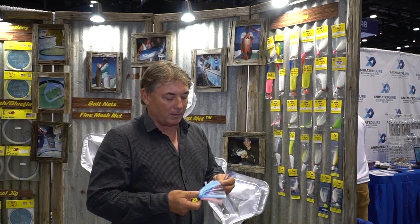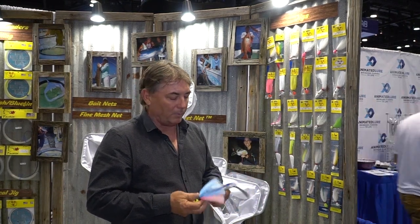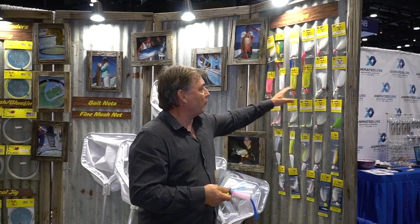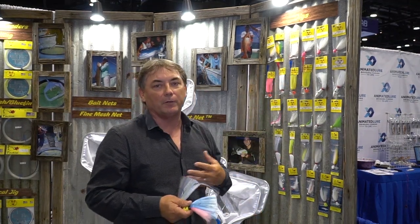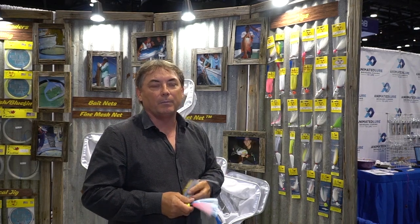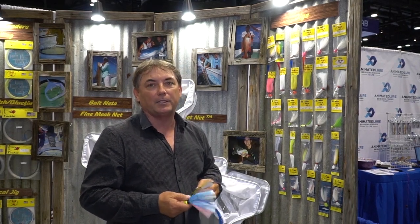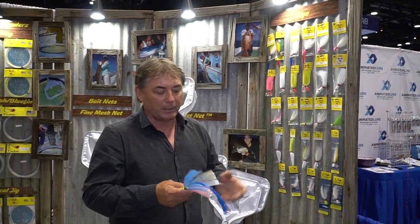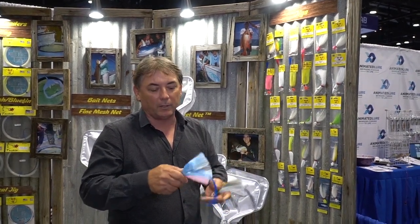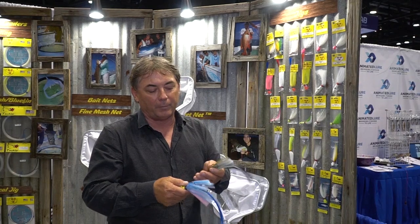The last jig that we're starting to make more of are these flare hawks. These come in four sizes and colors that are kind of widely used. In Florida we use them for snook, tarpon, but there's actually an application for them for grouper fishing and cobia fishing too. The tail actually swims really well. We have a variety of different hair — crimped hair, straight hair.